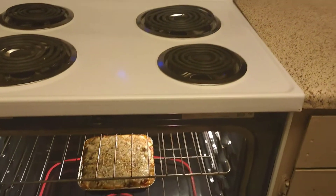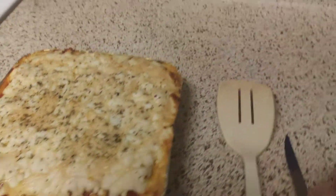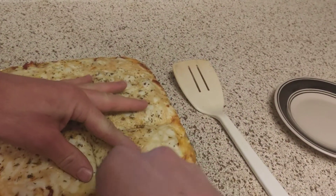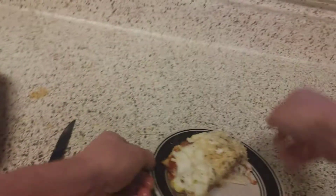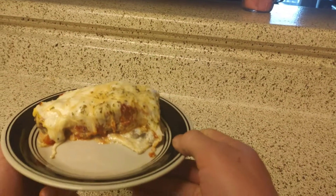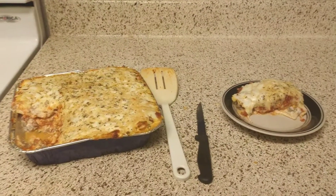It's been about 20 minutes. The lasagna should be nice and toasty. We've got everything cleared off and ready. Look at that — we have a low carb lasagna made with hearts of palm noodles. I hope you all out there learned something, give it a try, and enjoy it. Also, all that cheese!